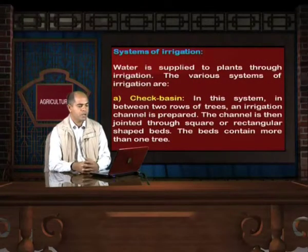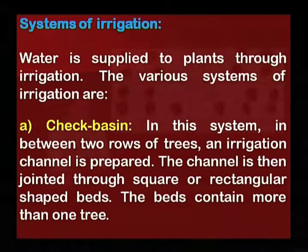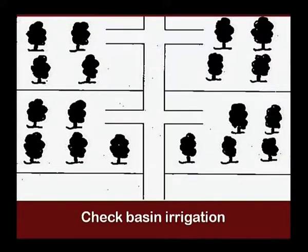Now we will discuss the systems of irrigation. Water is supplied to plants through irrigation. In the check basin system, an irrigation channel is prepared in between two rows of trees, then connected through square or rectangular shaped beds containing more than one tree. As is evident in the picture, the trees are arranged in a check basin pattern.